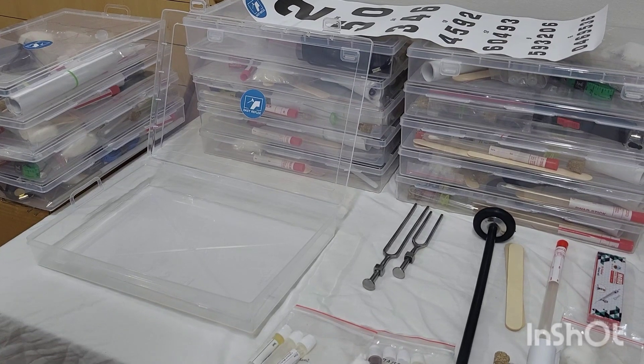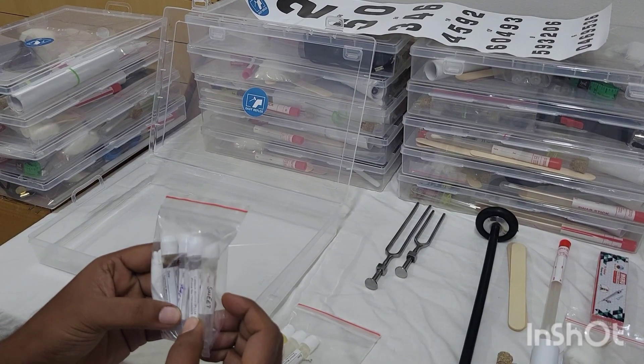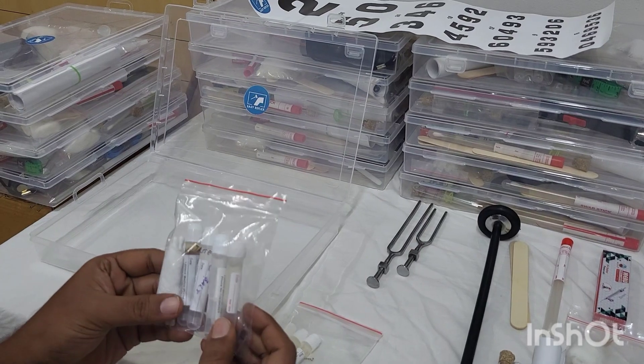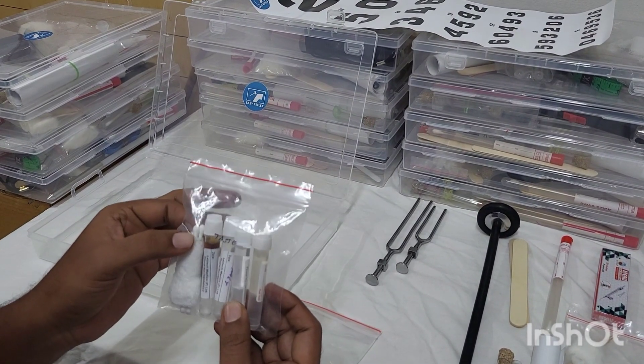Similarly, we have also formulated a synthetic taste pack which contains sweet, sour, salt, and bitter. They are also synthetic. We have given tongue-holding gauze as well as buds for you to apply in the particular portions of the tongue.